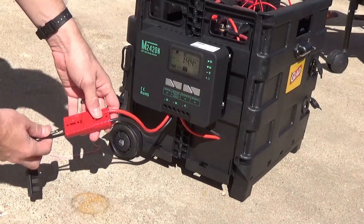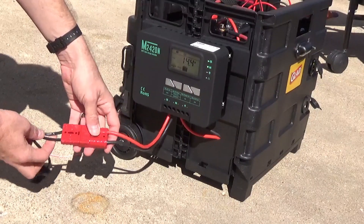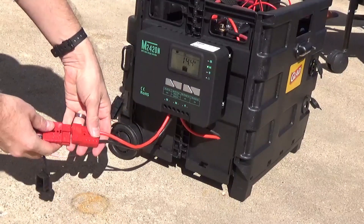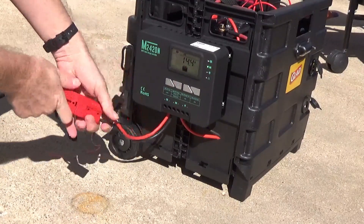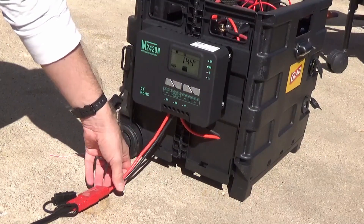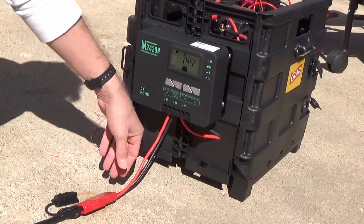I'm using these heavy amp quick connects for my solar system into a number 10 gauge super flex silicone wire, which I really like.